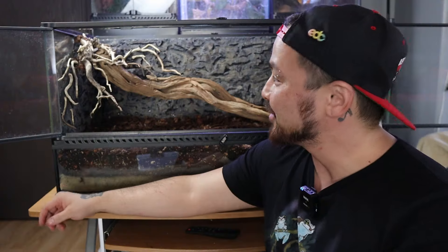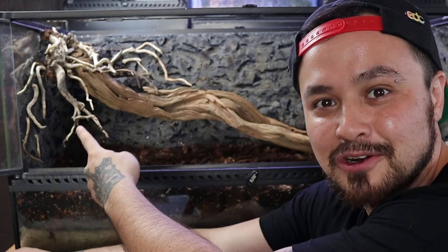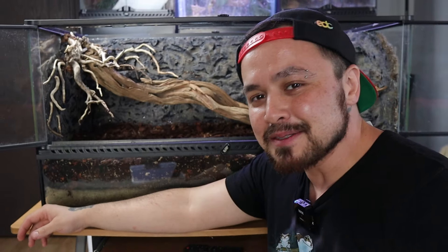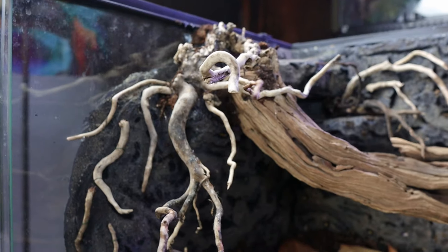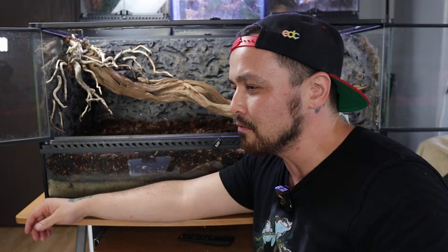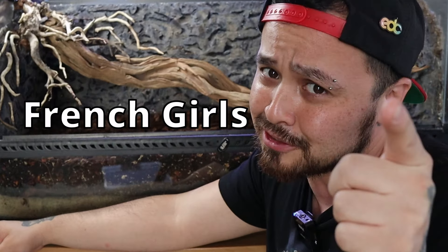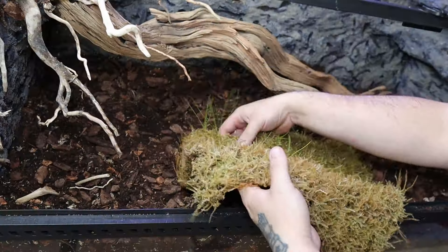This is my final product for the hardscape and it turned out so much better than I thought it would. I wasn't expecting it to look this cool with all the little roots hanging out. Sometimes when you're making art it just turns out to be something you weren't expecting — and that's totally what happened here. Then I'll be using java moss that I've been propagating for months from moss slurry, and I'll be using it as a carpet for this enclosure.